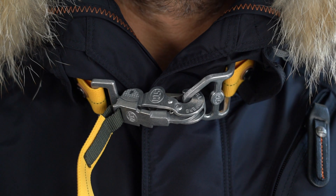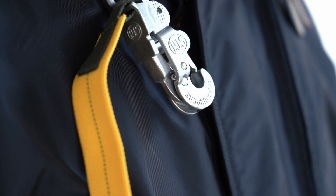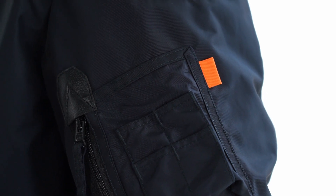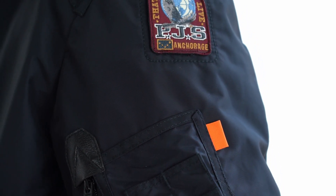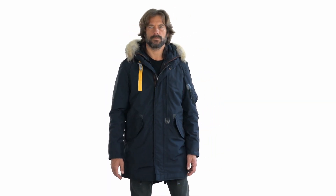The exclusive PJS snap hook closure positioned on the collar is a recognizable mark of quality and durability. A zippered pocket on the left sleeve near the iconic PJS patch completes the look. Tank is now also available in a fur-free version.